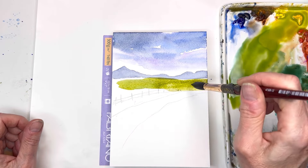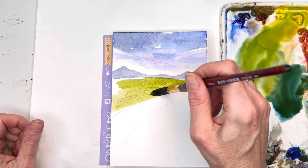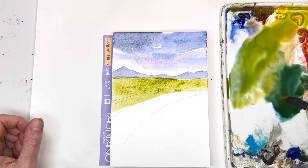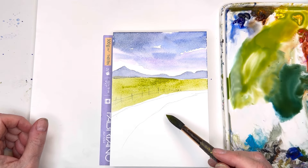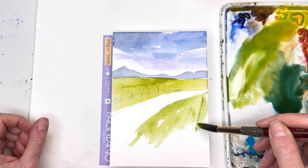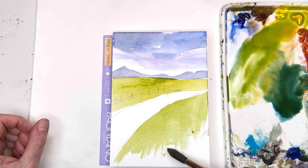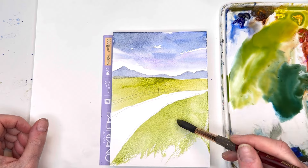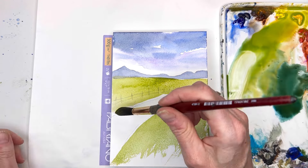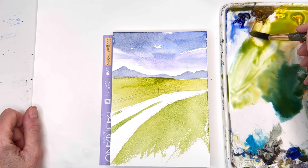I'm going to water it down a bit, going right over where the fence is — this whole background area. The beginnings of our country road. I'm just loosely sticking this paint in — some of it's been dry brushed at the bottom. I'm going to let some of this dry and then go in here. For the country road, I'll put some green in the middle and play around with that, adding some burnt sienna and browns.